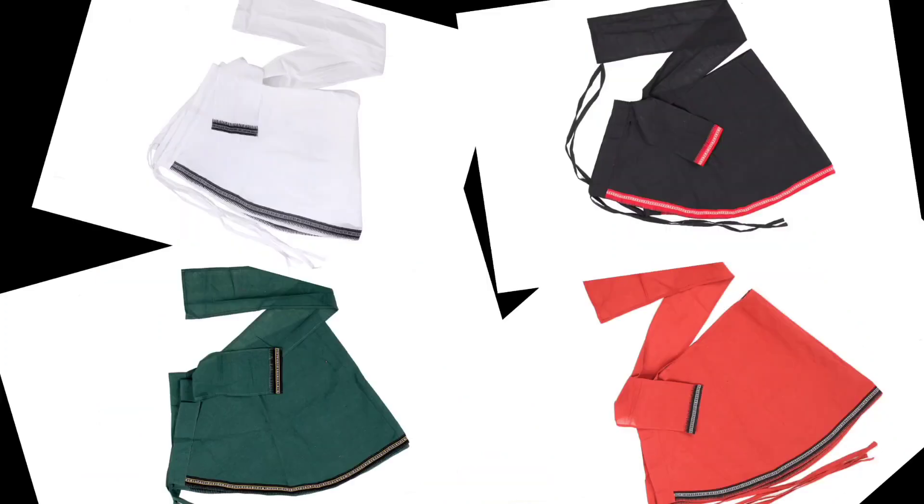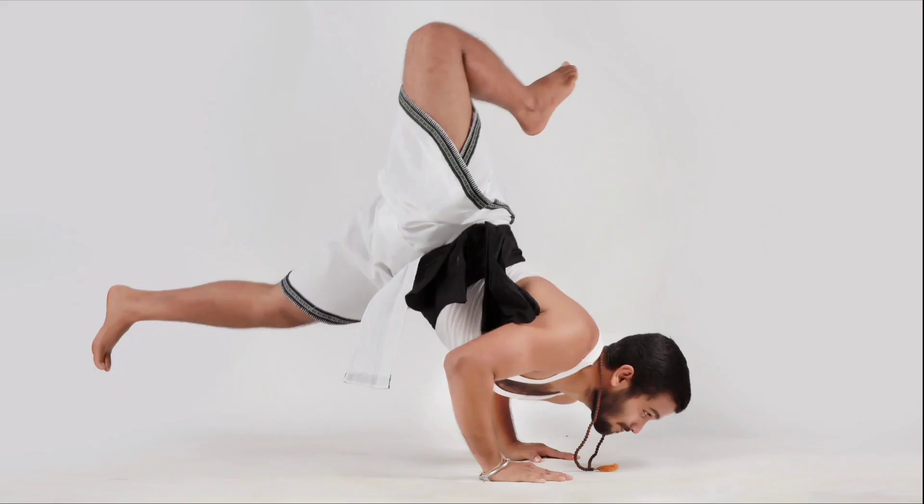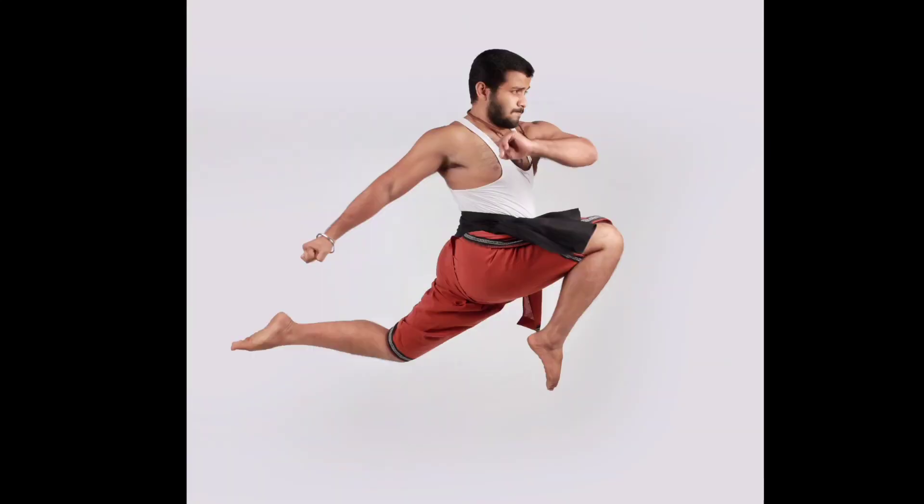The colori dhoti, which you have seen so long on the channel, is going to be available in those 4 colors. You know how comfortable this is from my videos — it allows your body a wide range of movement. It is perfect for colori pait, desi exercises, desi akhada exercises, Indian martial arts, or it can also be worn at different occasions if you like.